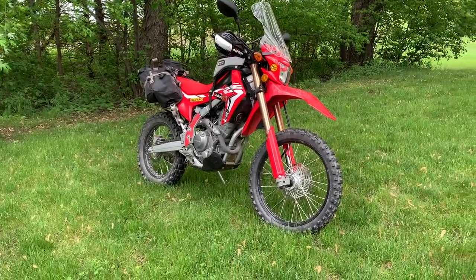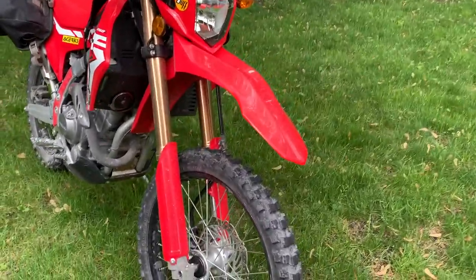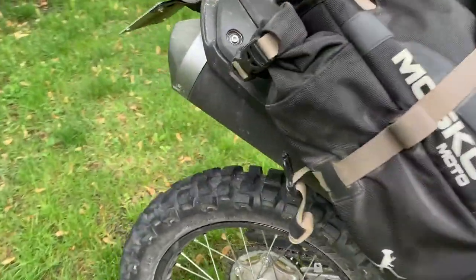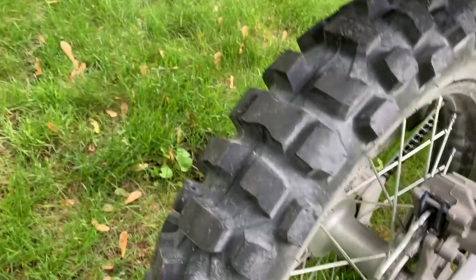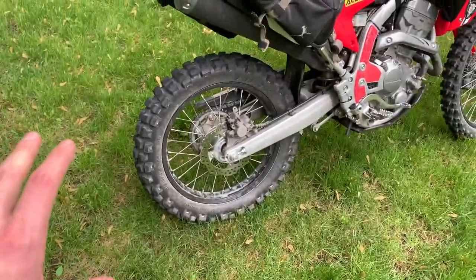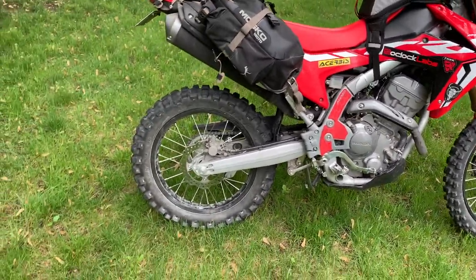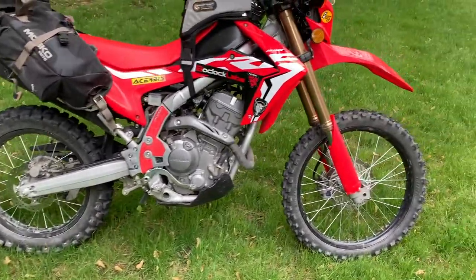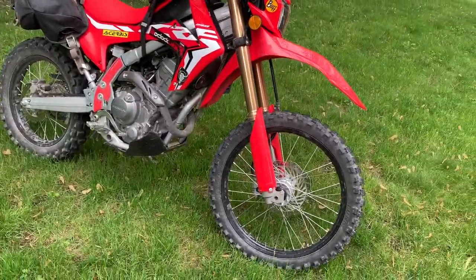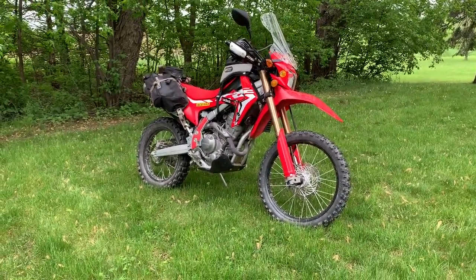Welcome back everyone. Today I installed the Tusk D-Sport tires on my CRF250L. I'll save my thoughts on them till the end, but I will ask you to take it easy on me. This is my first time ever installing or changing motorcycle tires, and I only got 30 minutes of sleep last night, so my brain isn't working at full capacity. So with that in consideration, let's get to work.